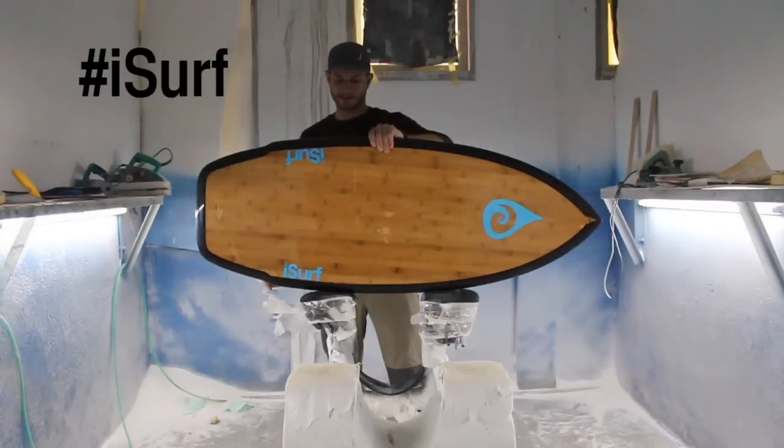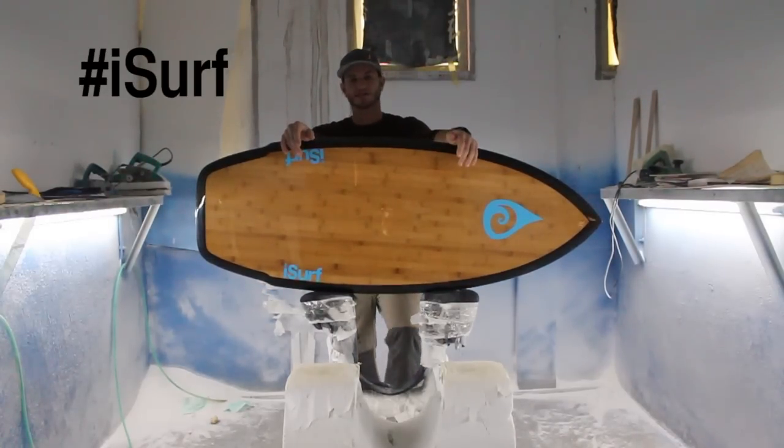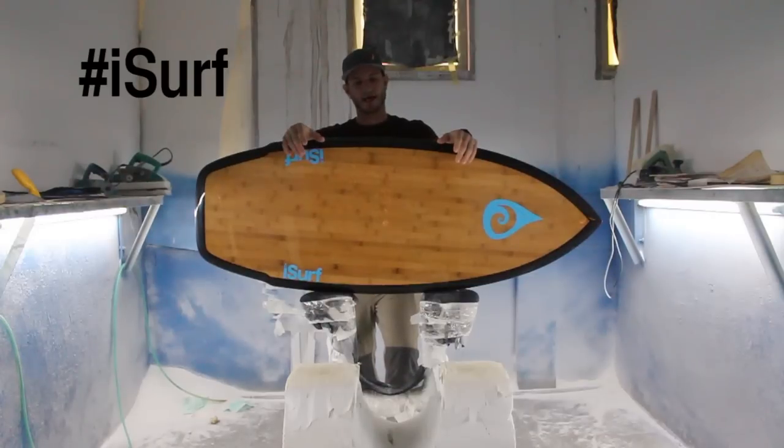This board is four foot six by twenty and three-eighths inches wide by one and three-quarters thick. At twenty and three-eighths wide, despite being a really advanced, aggressive board, it's still super forgiving and stable. This board can be ridden by beginner to intermediate riders up to about 165 to 170 pounds. Advanced riders with a good wake can ride this board easily up to 190 pounds, maybe even more.